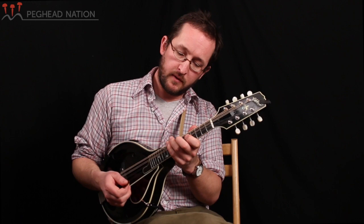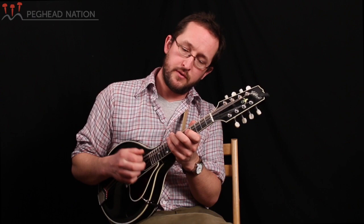So I'm going to play the first half, and then we'll check out the second half and see how we can add some double stops. One, two, three, four, one.